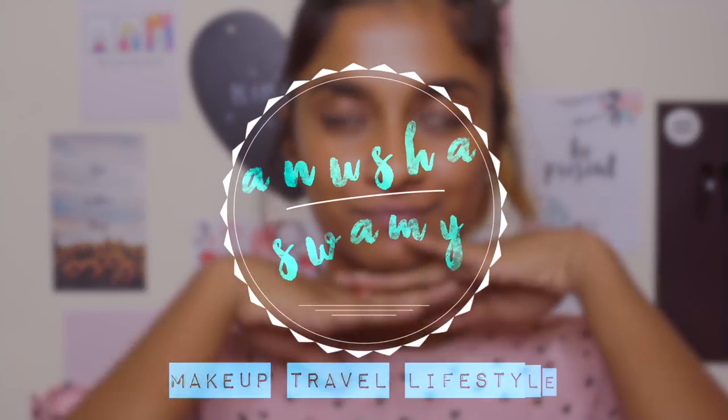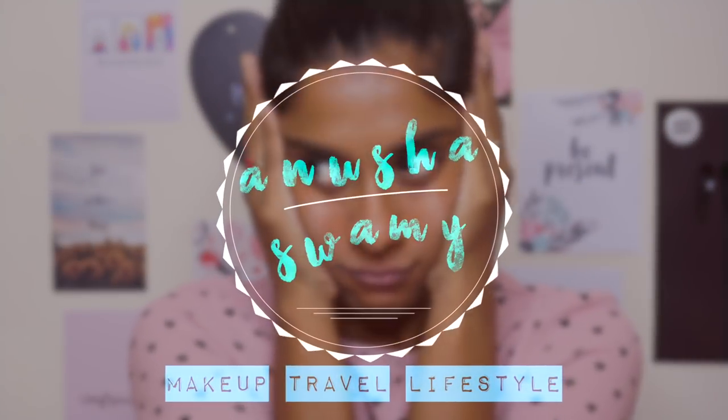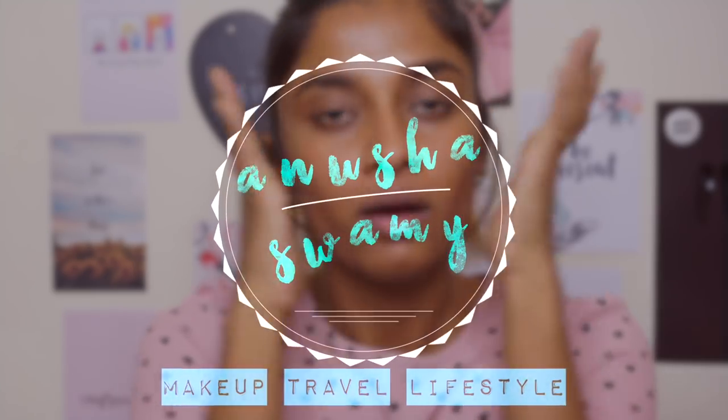Hey guys, welcome back to my channel. So today we're going to be doing an affordable, easiest makeup tutorial. I've already prepped my skin and done my eyebrows, so let's just jump right in and look pretty, okay?